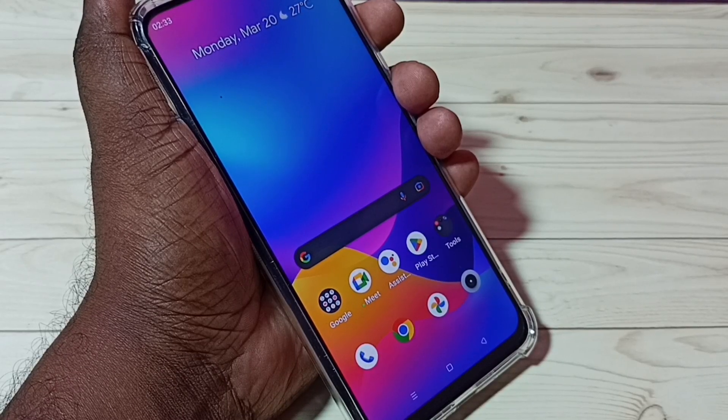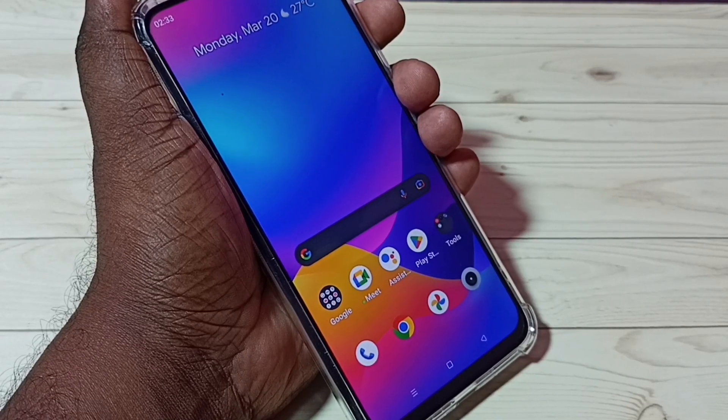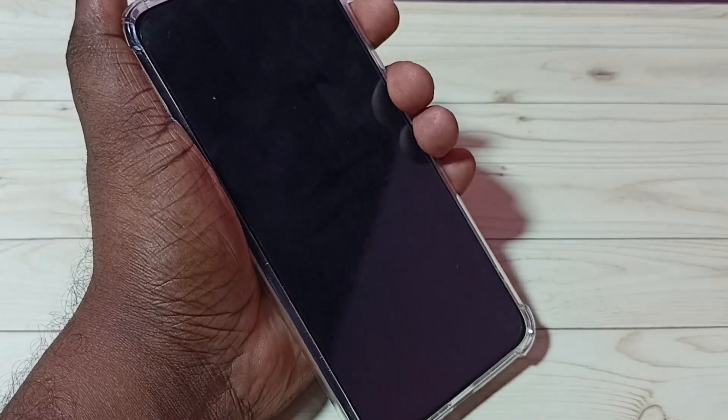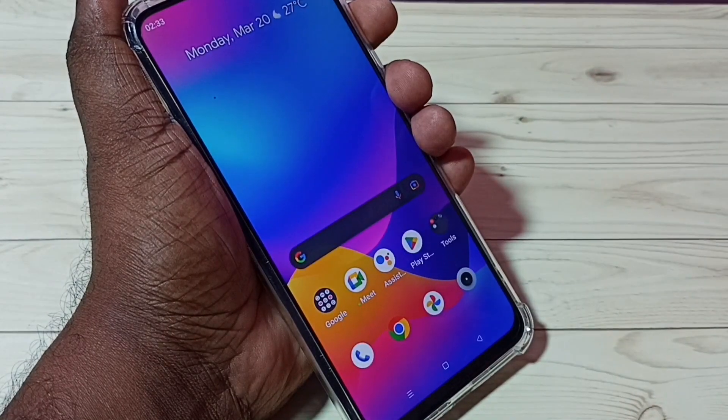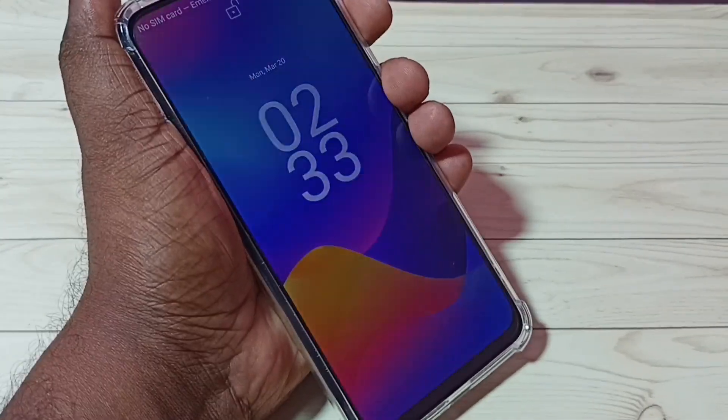Hi friends, this video shows how to set a screen lock. You can see this phone does not have any lock — there is no lock. I will show you how we can set the lock.